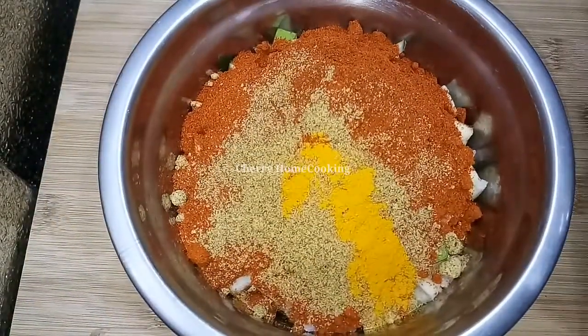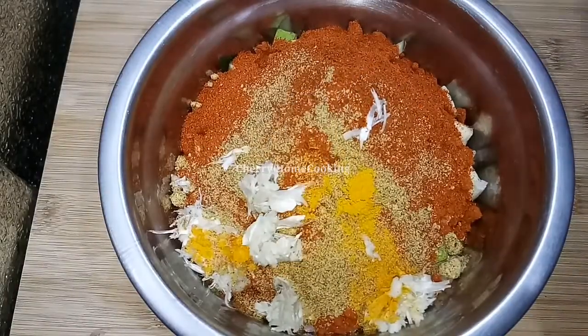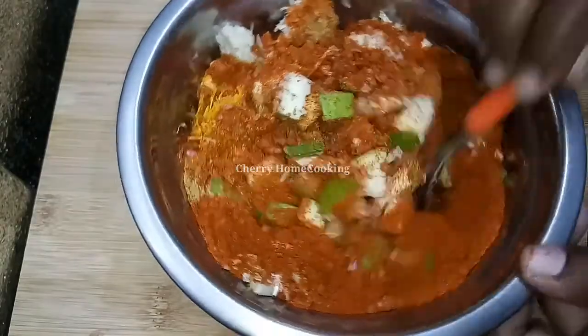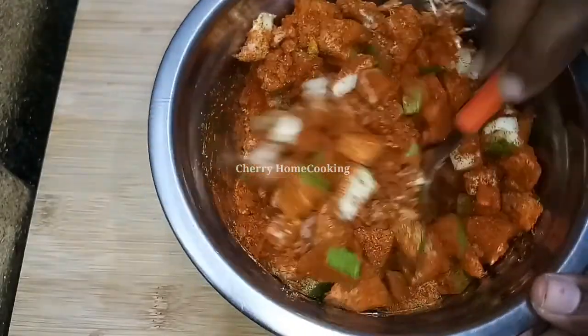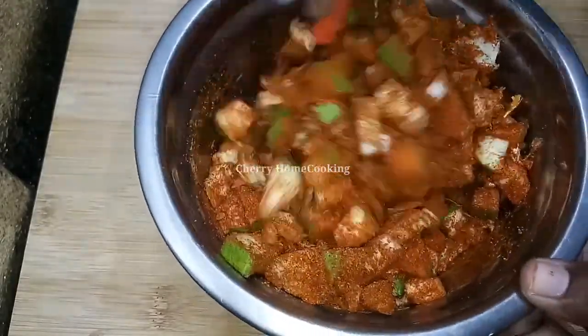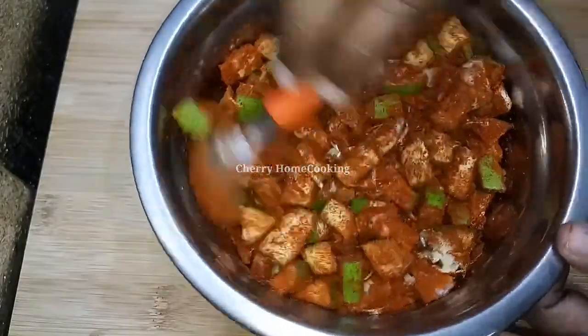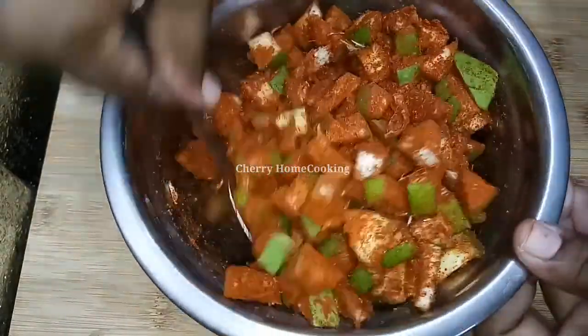Let's mix the ingredients in the pan and mix the ingredients in the pot. I will try to make a glass and mix it in a bowl.